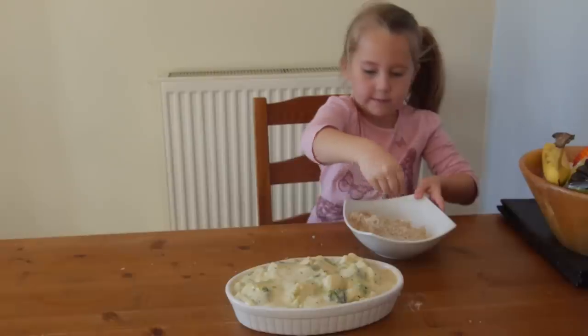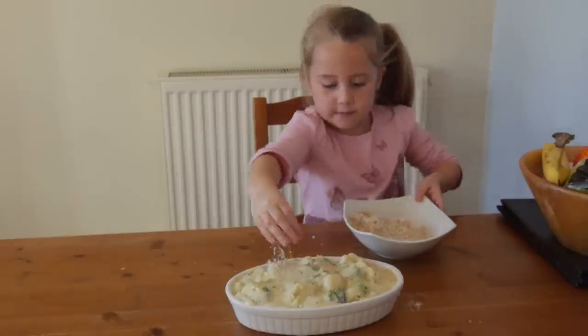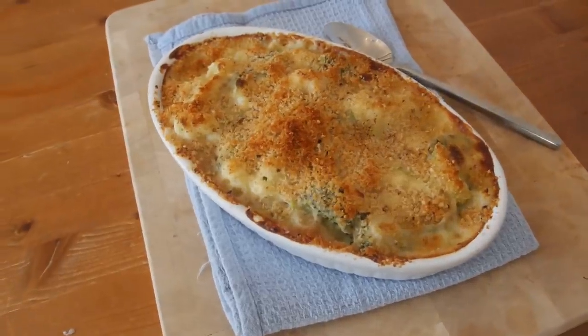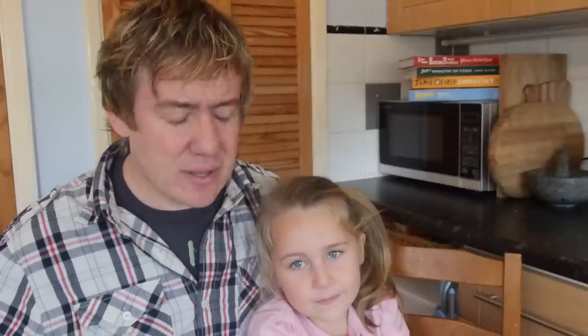That is our sauce all done. Put all of the vegetables into the bowl, arrange them neatly, then pour the sauce over until it is all nice. Then sprinkle all of the breadcrumbs over, and daddy put it into the oven. That is how you make Phoebe's delicious pimped-up cauliflower cheese!